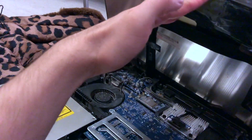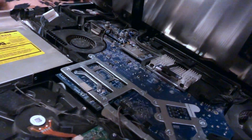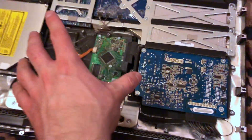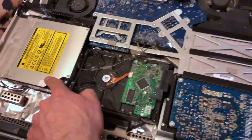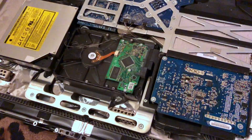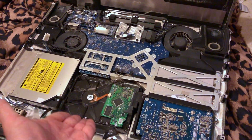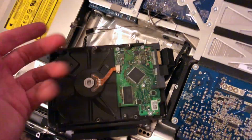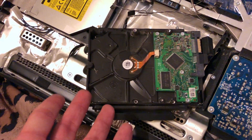I carefully lift up the display after removing all the screws. I unplugged the two inverter cables connected to the display and now we can see the hard drive and all the internals — motherboard, CD-ROM, the hard drive. It's all dusty because it hasn't been opened in like 12 years. I'm gonna remove the temperature sensor and lift the hard drive out.